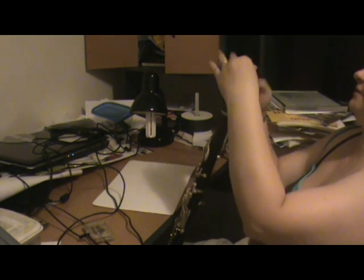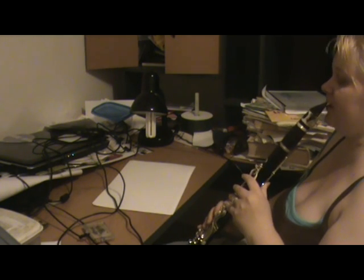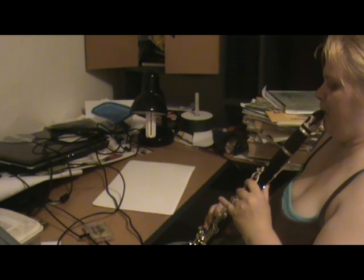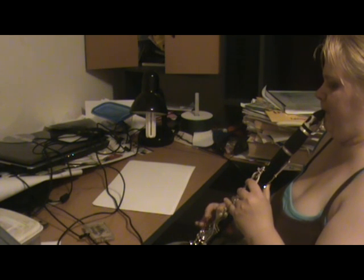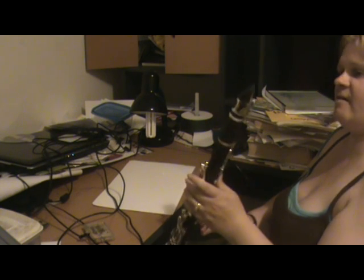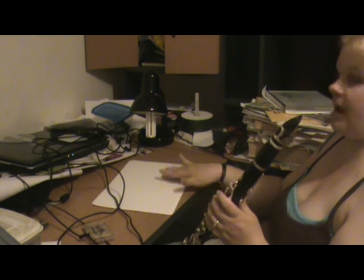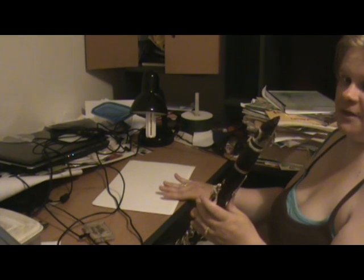Whoa! Can you see how much difference that makes? That's just incredible. This is actually a very playable reed. That's actually quite reasonable — and all I've done is wet it and rub it against a piece of paper.